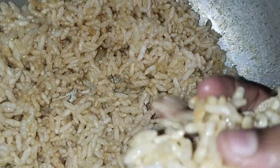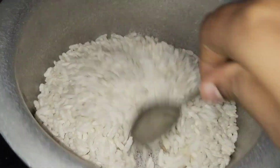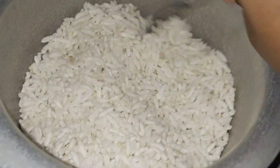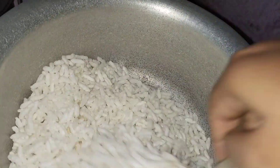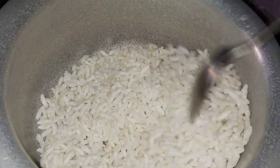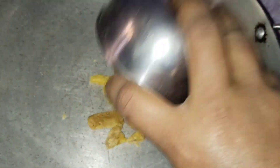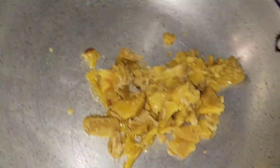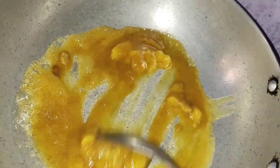My kids are very happy to do this. You can add 3 cups of water. You can add a little bit of water. You can add 1 cup of water.